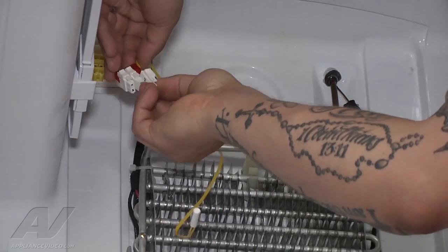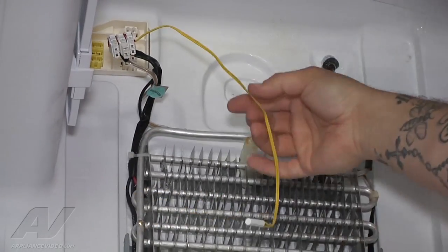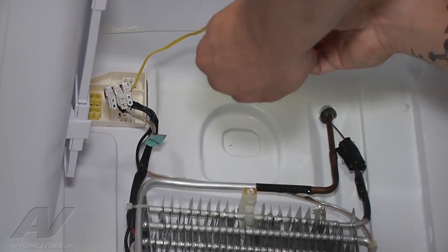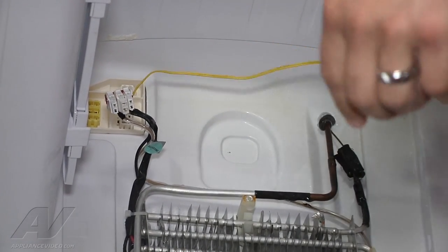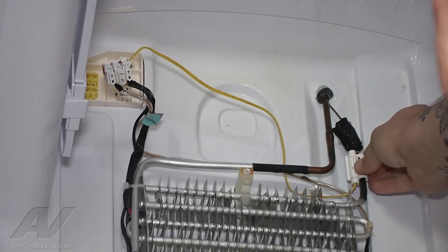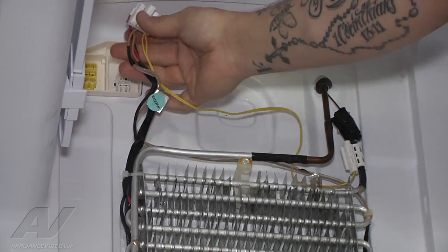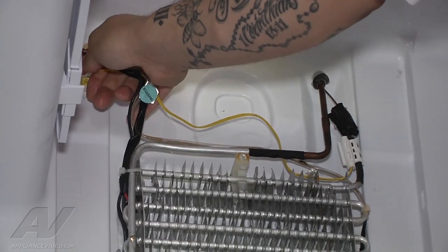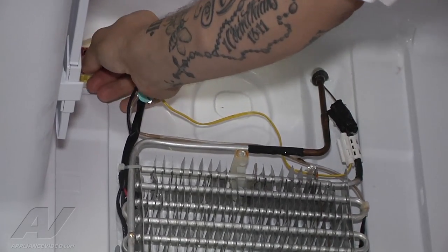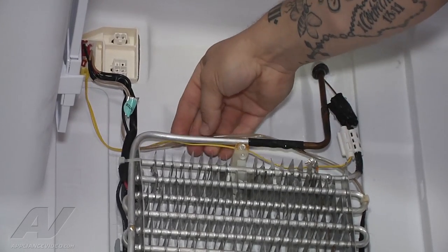Alright, so we're going to take our new sensor, put it in position, and clip it into position like that. That way all the wires are together. Our clip that had our sensor in it — we're going to go ahead and put that back in. It snaps into place. That way we can now mount that back on our evaporator where it was. I'm going to press that in just like that. I'm going to plug in all of our wiring — it's all keyed, it'll only fit one way. So it's all plugged in there.